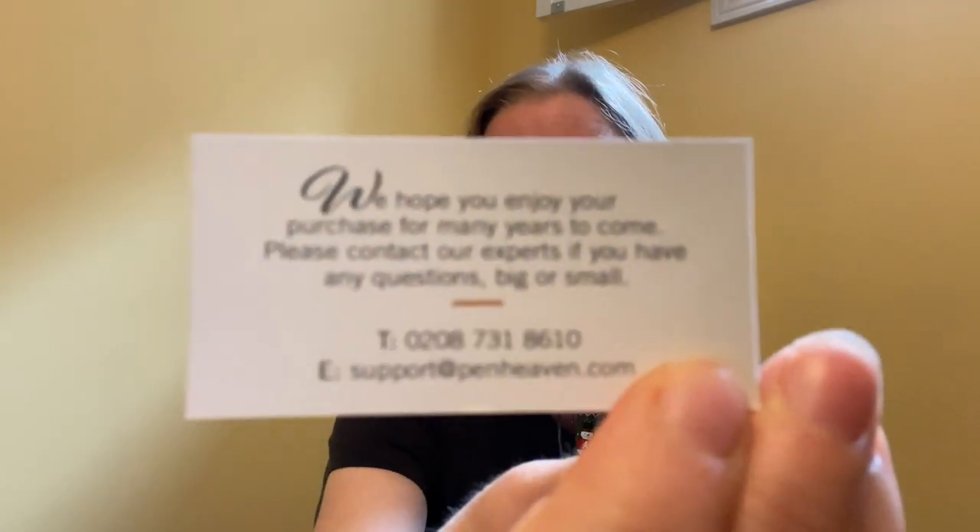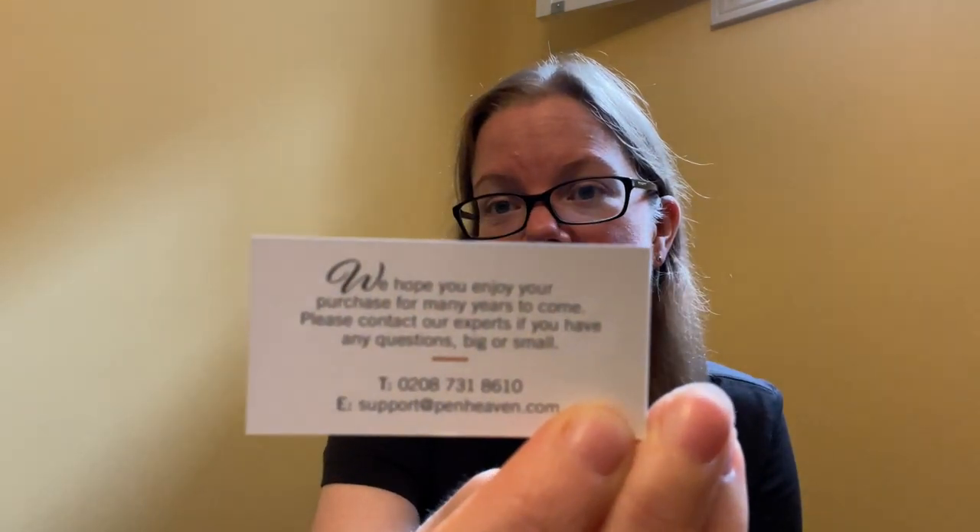Welcome back to Pens and Tea, my name is Carrie. I just got back from a seven and a half kilometer walk-run, so I'm a little red-faced, but we're going to do this anyway because I want to talk about the Bennu Talisman Edelweiss. Before I get into that, a gigantic thank you to Pen Heaven - www.penheaven.com - links will be down in the description below. These guys reached out to me and asked if I would be willing to review some stuff, and I said absolutely.